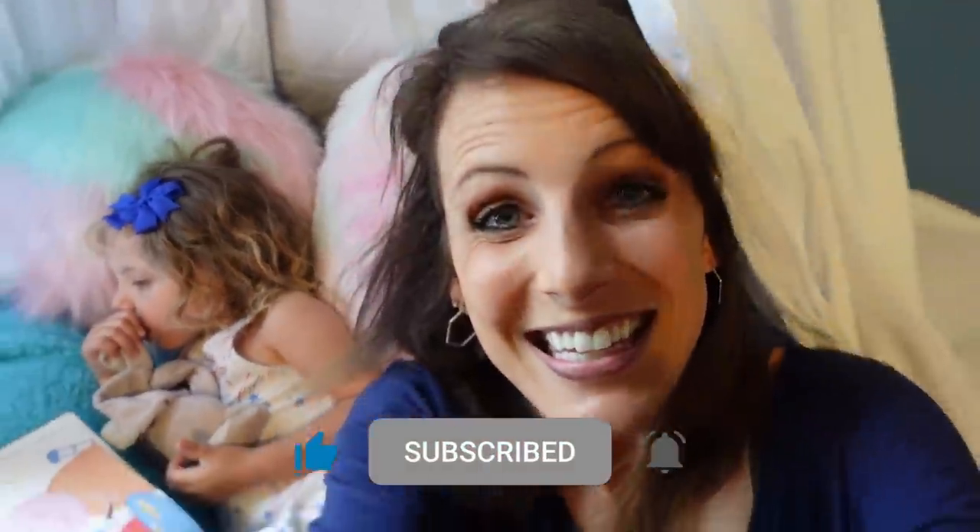We're going to read lots and lots of books here. Thanks everyone for watching — make sure to like, subscribe, and follow me on Instagram. Bye everyone!